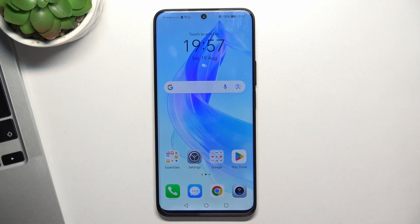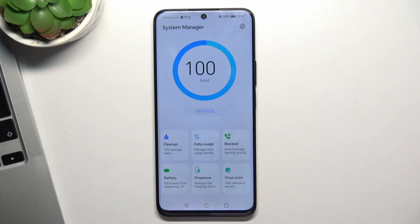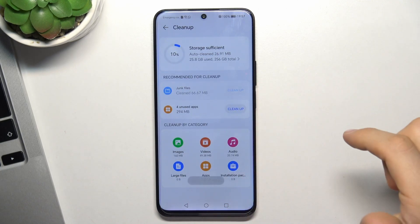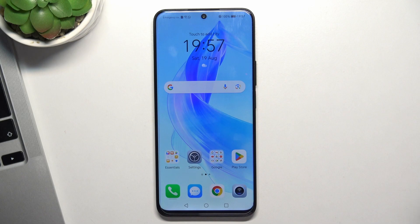The last aspect is junk files. You have a pre-installed application called System Manager — open it, click Clean Up, then click Junk Files to clean up the junk files. As you can see, I have just cleaned 66 megabytes of junk files from my device.